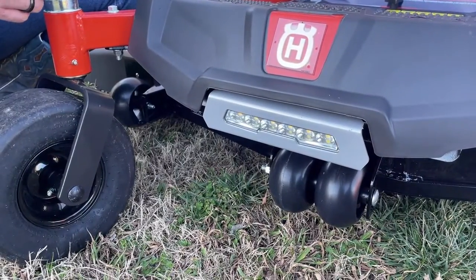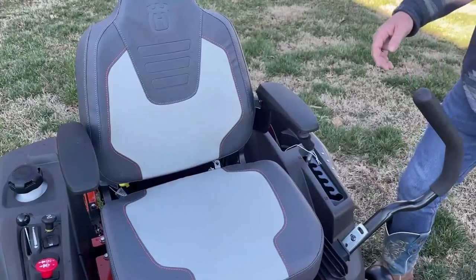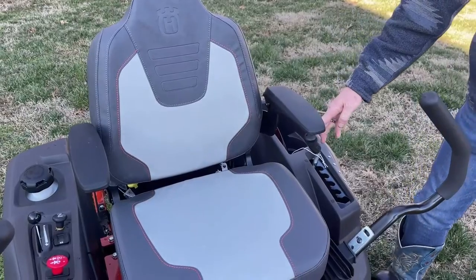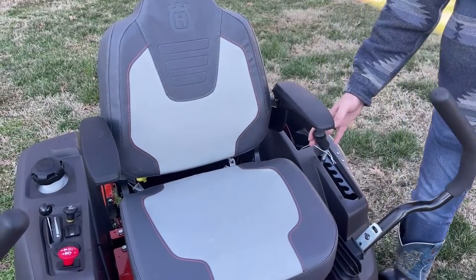This one here also comes with the light bar. As you can see here, we have the high back seat on this one with the armrest. It also comes with the manual 1.5 to 4 inch adjustable cutting height.